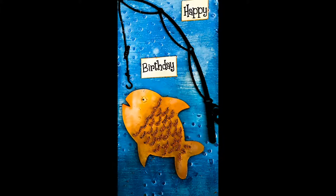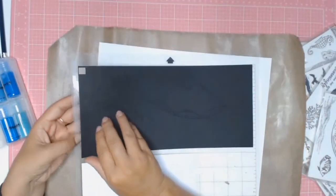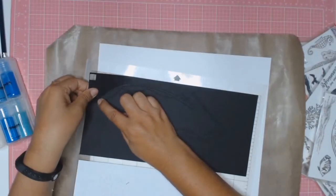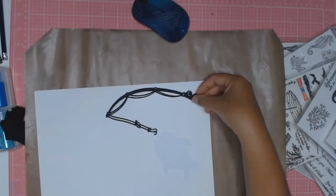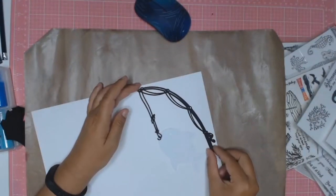Welcome back everyone. Today I'm sharing a birthday card that I made for my father-in-law. This is a masculine card, if you want to call it that, and it's really for anyone that's got a fisherman in their life.